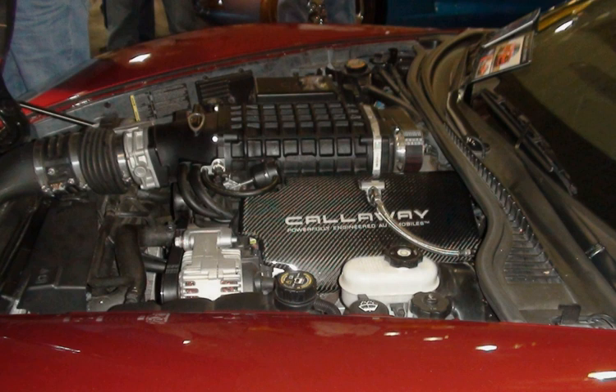From September 2015 Holden introduced the LS3 in all V8 models of the VF2 Commodore and WN2 Caprice V, replacing the 6.0L L77. The L99 is derived from the LS3 with reduced output but adds active fuel management (formerly called displacement on demand) and variable valve timing, which allows it to run on only four cylinders during light load conditions. Applications: 2010–2015 Chevrolet Camaro SS, Automatic Transmission.